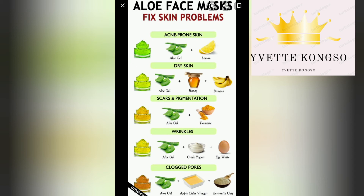If you have wrinkles on your face, you need aloe vera gel, oats, and egg white. Egg white has a lot of benefits for your face. Mix all of this together — a tablespoon of each — and then use it to mask your face. Wash it off after 30 minutes.